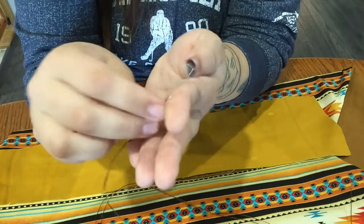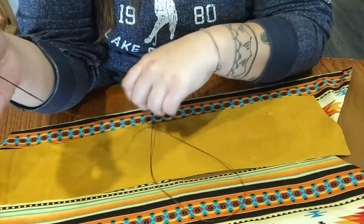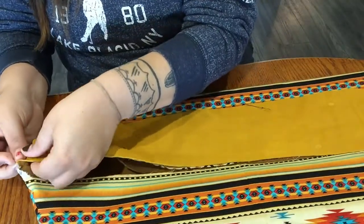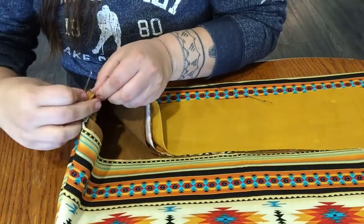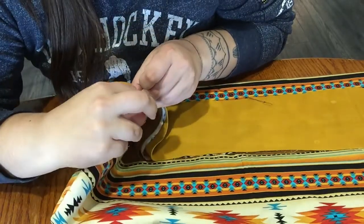I have our thick sewing needles to go through the leather, and I have our sinew — I double laced it, meaning I pulled it through and tied both ends at a knot. I'm going to get started at the end here, and you want to make sure you get both sides of the material.